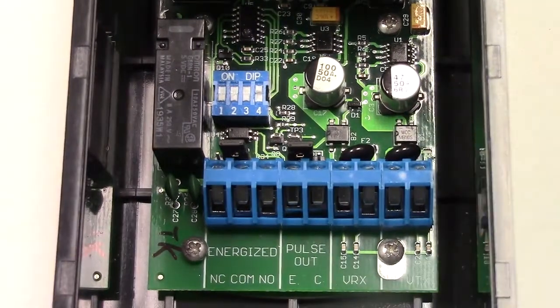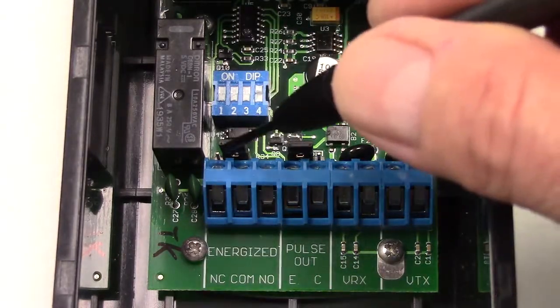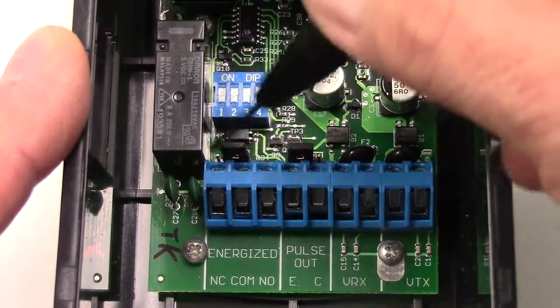The relay mode is used for the normally closed monitoring technique and also for the 10K resistive termination technique. There is a jumper located here that allows you to place the 10K resistor in or out of the circuit.